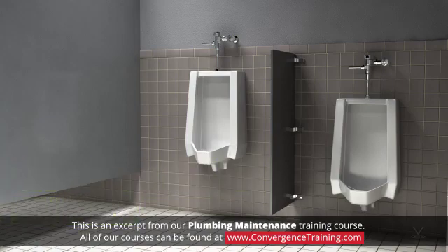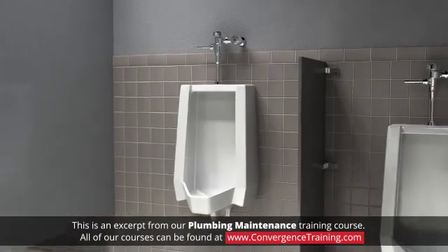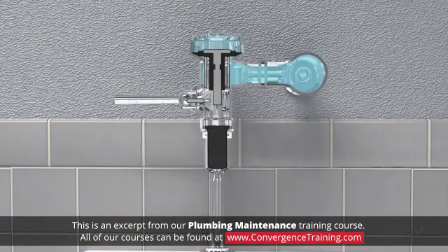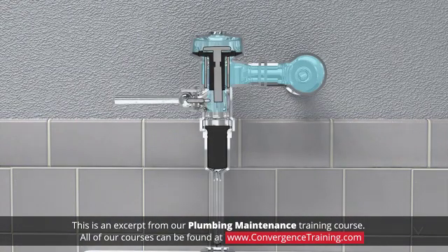Flushometers are valves used for releasing a predetermined amount of water with each flush to a toilet or urinal. Flushometers use water directly from the building water supply system rather than from a tank as used on residential toilets. When a flushometer is flushed, a change in pressure occurs that lifts a cup or diaphragm that allows water to pass through the water supply line to flush the toilet or urinal.